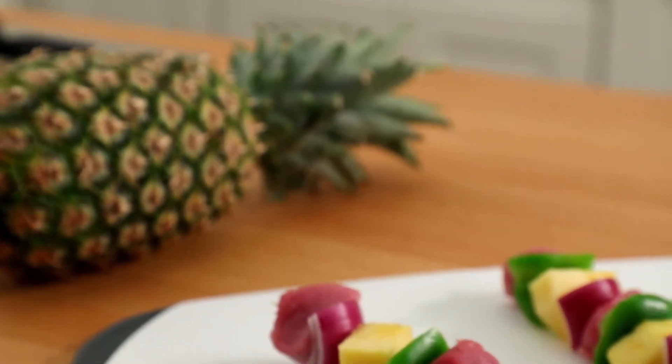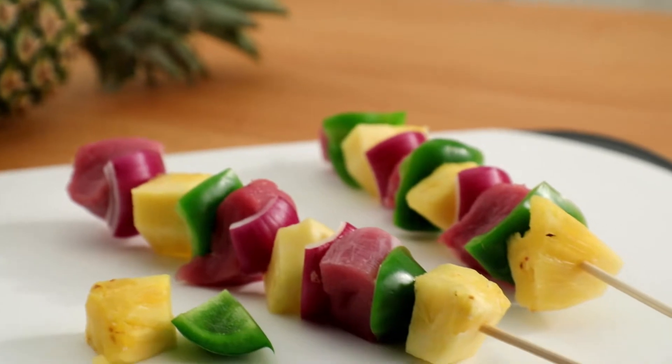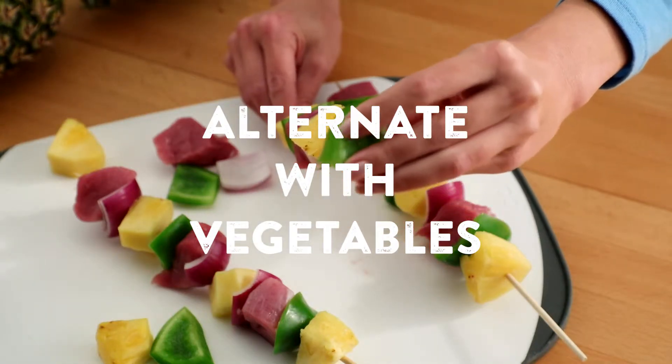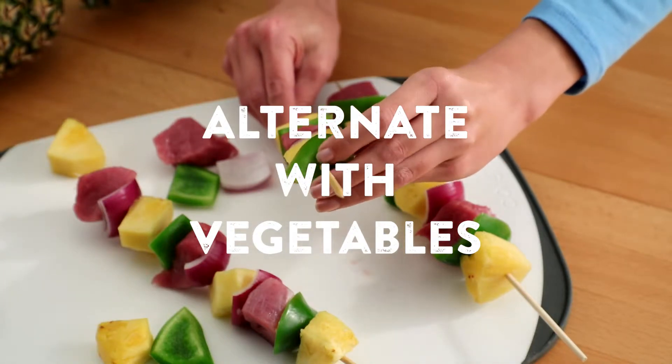Pineapple has an enzyme that breaks down proteins and meat. If you're making grilled pineapple skewers, place a vegetable between the pineapple and meat to prevent the meat from becoming mushy.